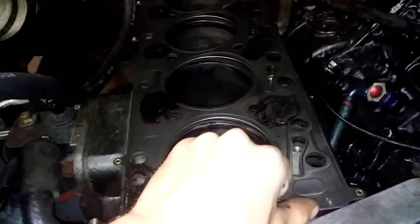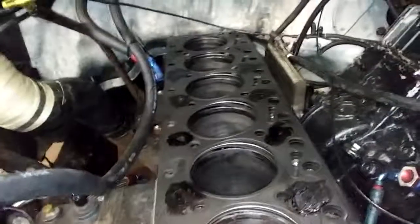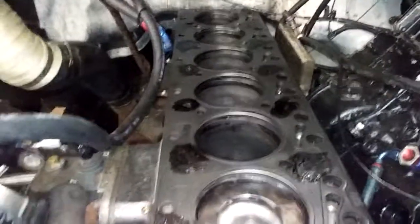This is a 61-thousandths multi-layer steel MLS gasket. It's in really nice shape. If we would have had this gasket on there, even without fire rings at 100 pounds boost, we would not have blown the head gasket like we did.